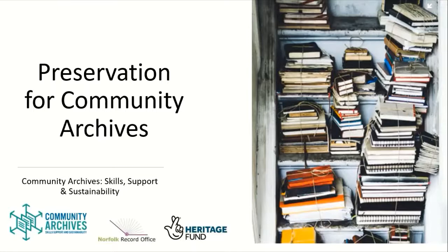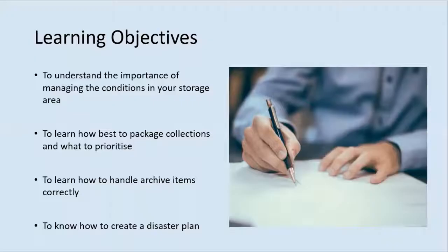This session will provide an overview of how to care for your physical collections. It will also feature advice from Nick Selwood, Senior Conservator at the Norfolk Record Office. By the end of this session, you will understand the importance of managing the conditions in your storage area, learn how best to package collections and what to prioritise for packing, learn how to handle archive items correctly, and know how to create a disaster plan. We'll cover a lot of ground and will offer advice on where to start for improving your current situation and what to prioritise.